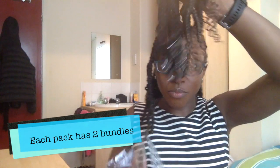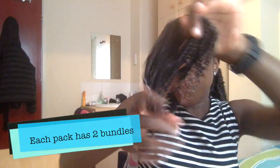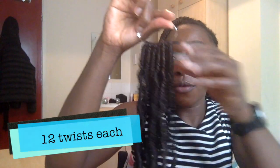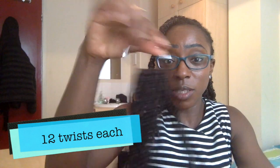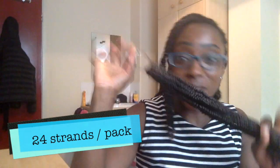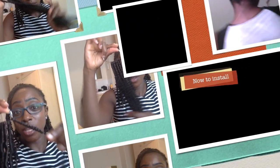Each pre-twisted pack comes with two of these. I only used four and a half packs — so this is the half. Each one has 12 pre-looped twists on them, so really easy to use and really, really good stuff.